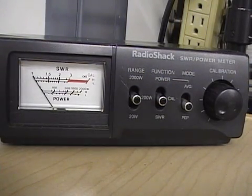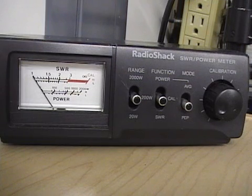What you'll do is set your radio to channel one to start with, and then you'll also check it on channel 40 and on channel 20. You want to make sure that you have a fairly good SWR across the band if you're going to be talking on all the different channels.